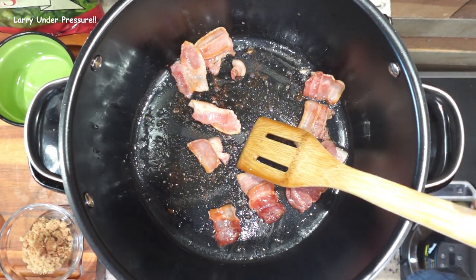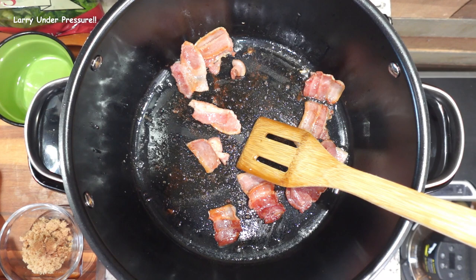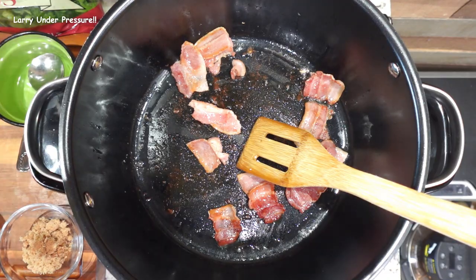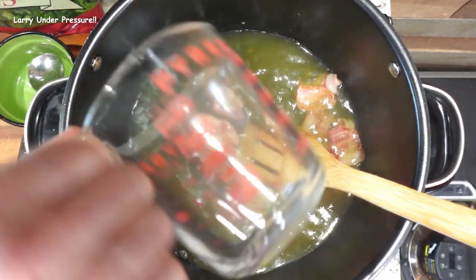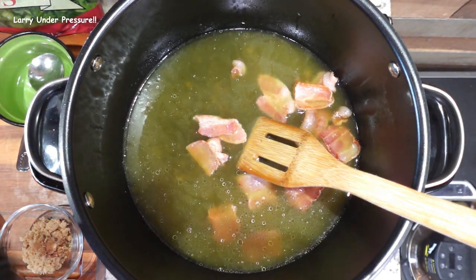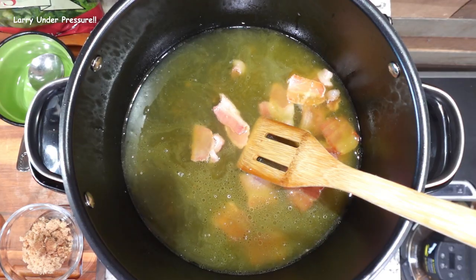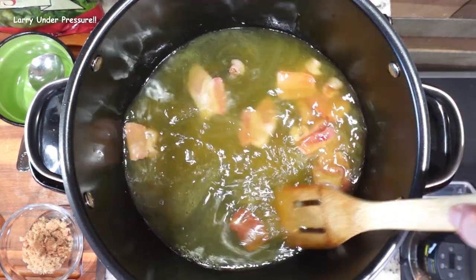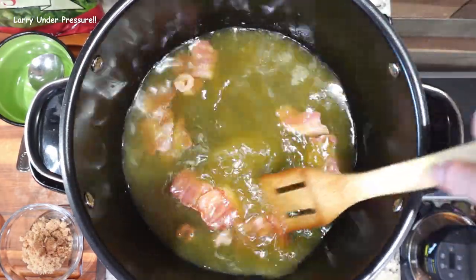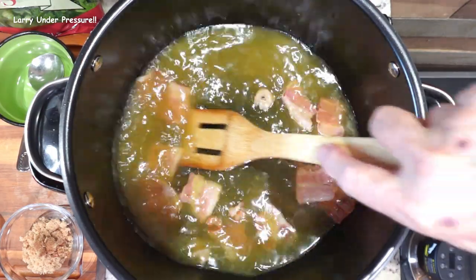What we're going to do next is pour in three cups of chicken stock and use that to deglaze the pan so we get all the delicious little crumbles of the bacon from the bottom. In addition to that, we're going to pour in another cup of water plus a tablespoon of apple cider vinegar. That's all the liquid we're going to put in. We're going to leave it on sear sauté for right now so we heat the water and everything else to give the slow cook a head start. Let's deglaze that pan.